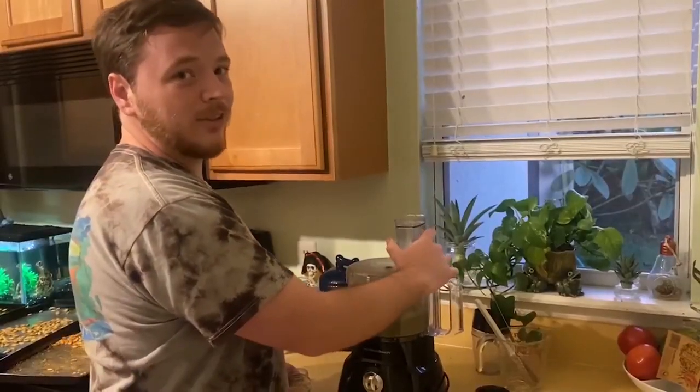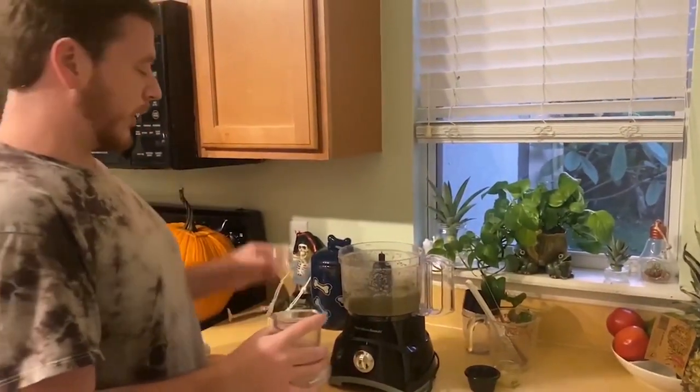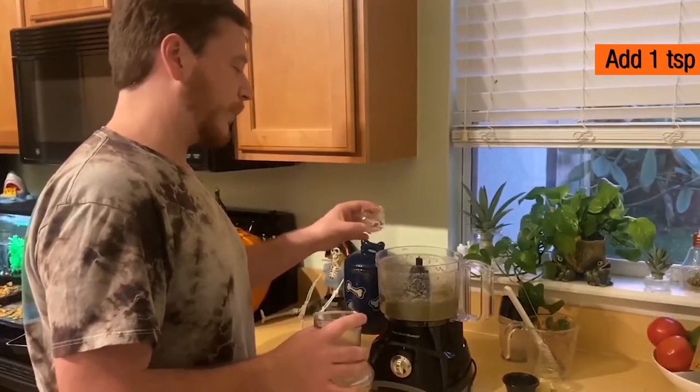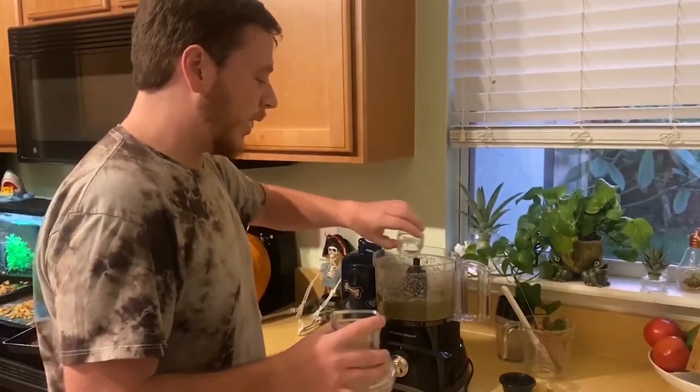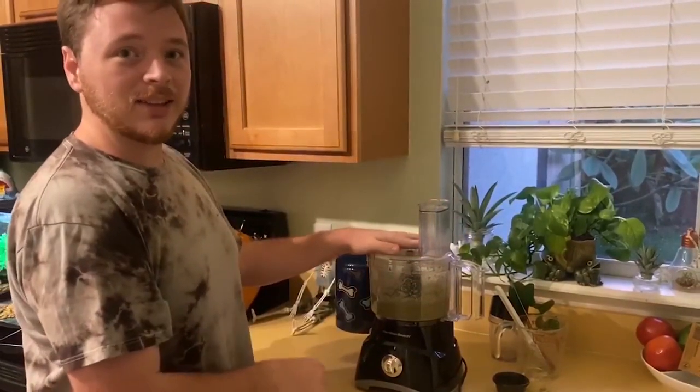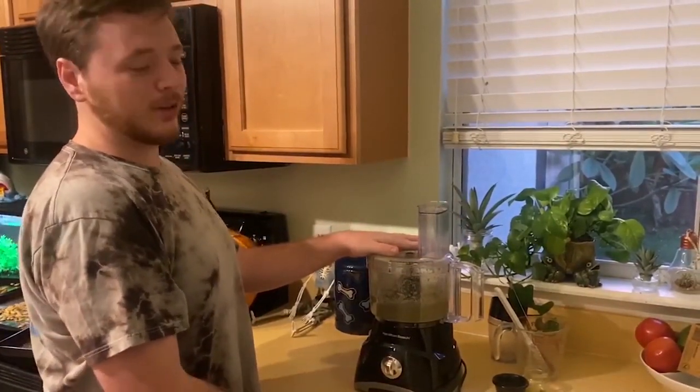Once you get the desired consistency, you can always add in extras such as cinnamon or, in my choice, vanilla — add in a teaspoon of it for your batch of one cup. Then just put it in and pulse for a few seconds until it blends in fully.